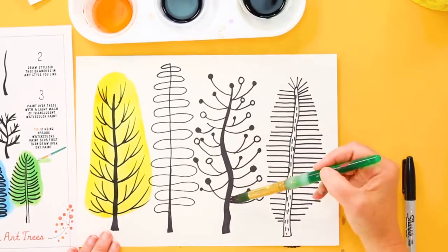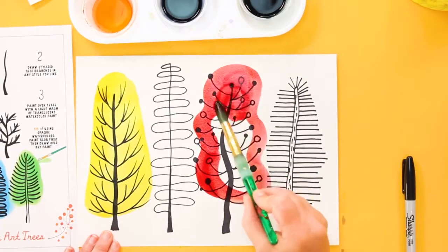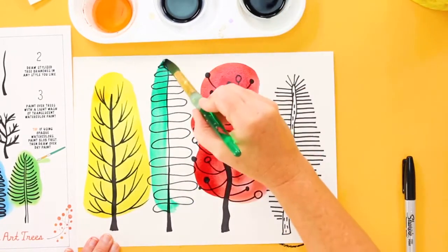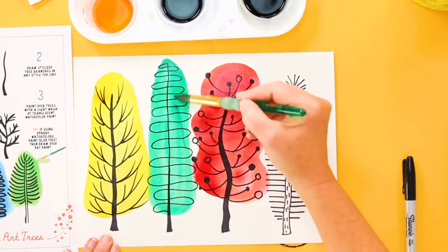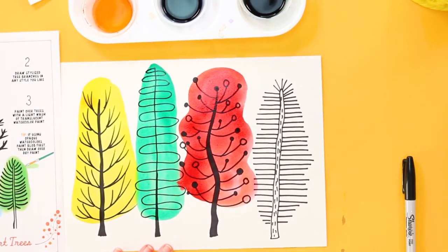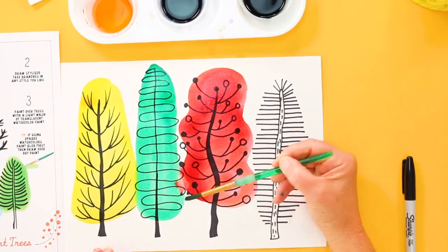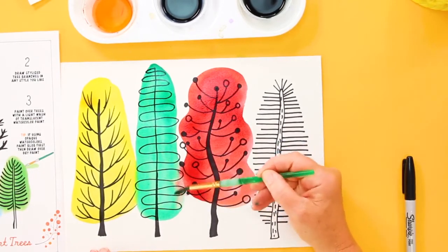Now I'm going to change my color — I'm going to go for a red. Do the outside first and then fill it in. Be careful: if you do touch the two watercolors together they're going to blend and create a new color. You may not want that, and if that's the case here's a tip: take a dry brush and scoop it over the area you want to remove, let that dry, and then when it's all dry you can paint over it again.